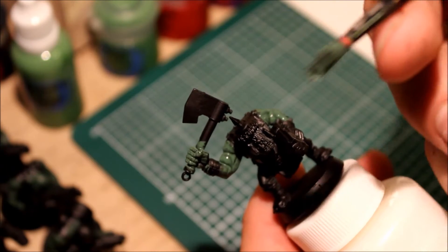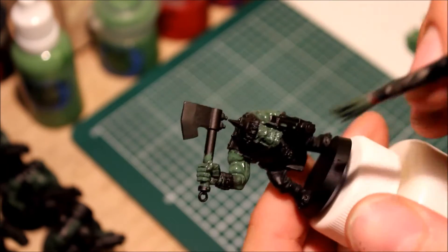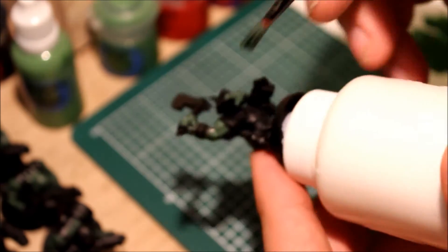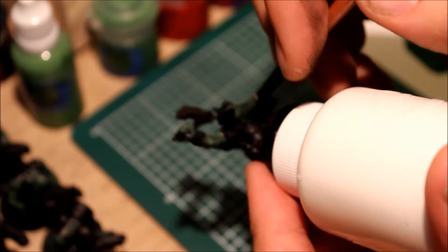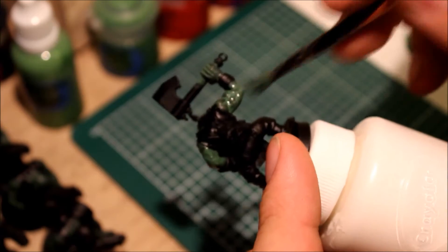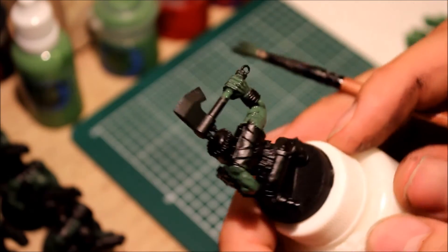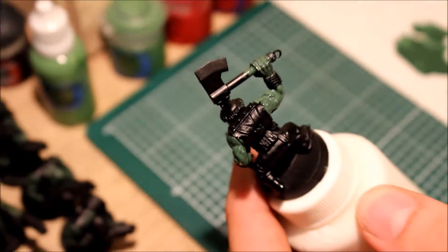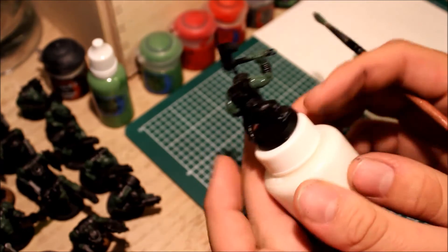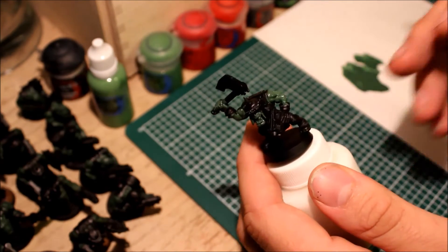You'll probably want to use a better brush than I'm using. Don't forget his face — it's actually a pretty good brush for faces — and underneath as well. We'll just let that dry and come back to adding the shade.